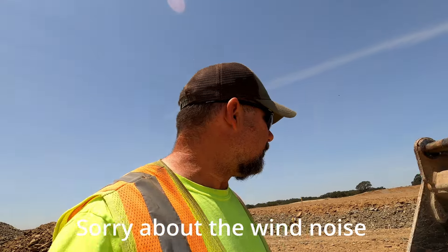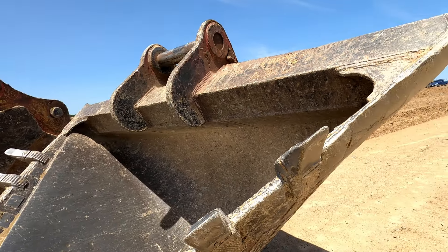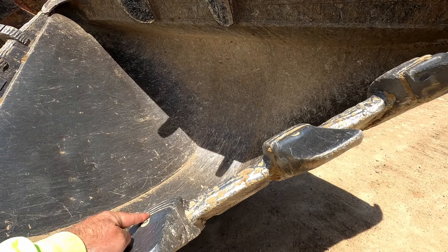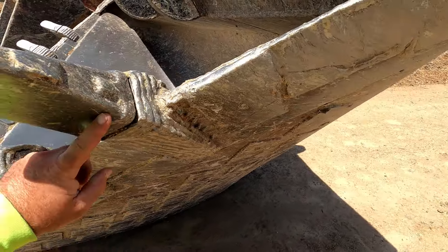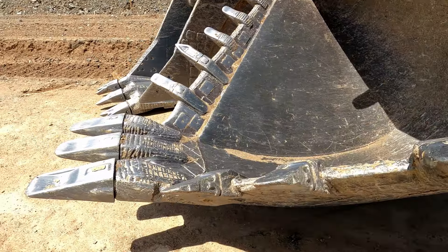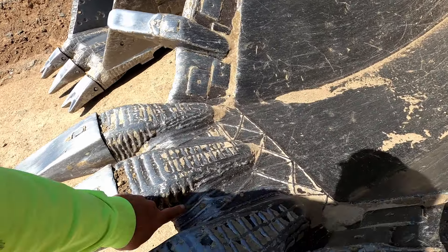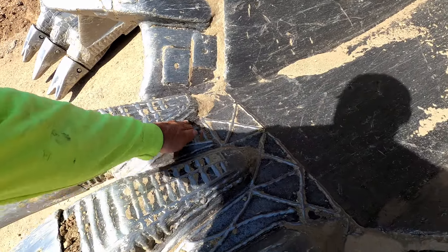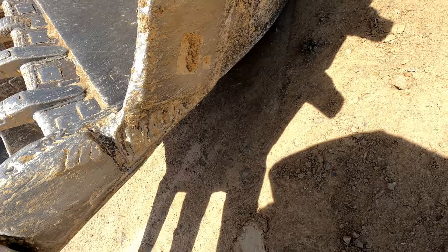The video I'm working on today is inspecting our buckets — making sure everything's looking good. Make sure all your pins, your teeth, you haven't rubbed through to your shanks. Because we're digging in rocks, good places you need to be inspecting are your welds around your shanks and the edges of your buckets. Make sure there's no cracks.